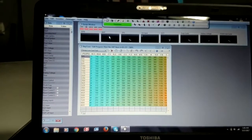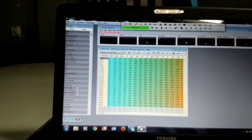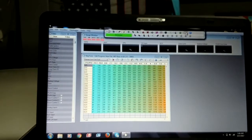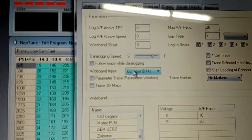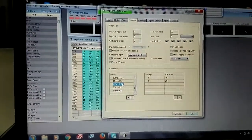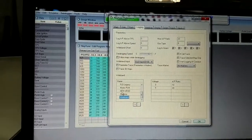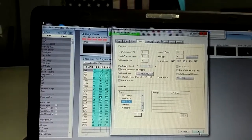Now in Neptune, I already have my tune uploaded. I'm gonna go to preferences, then logging, and change my wideband input from D14 to ELD input D10. I've been trying to mess with all this stuff to figure out which one's the best. I did my own 0 to 5 volt input ratio but I'm gonna change it back to the AEM Uego because I have an AEM wideband and hopefully that reads a little better. My computer froze — would you look at that.